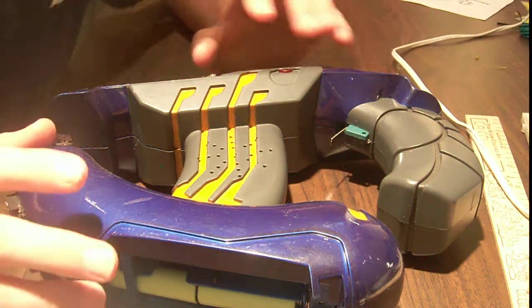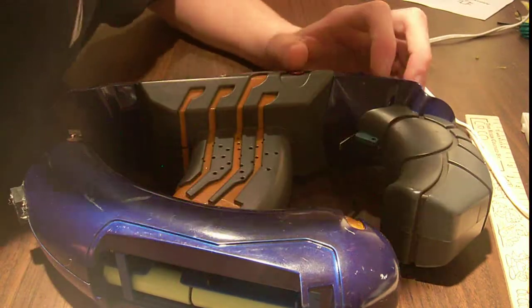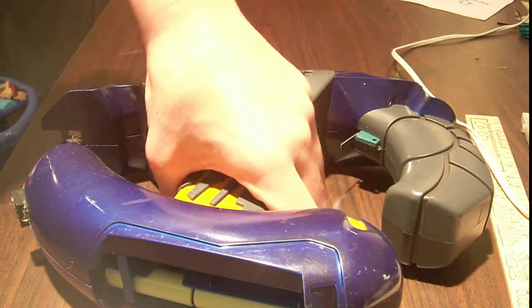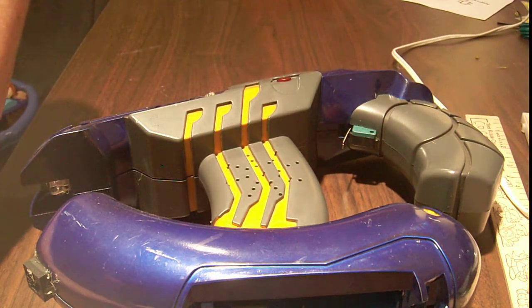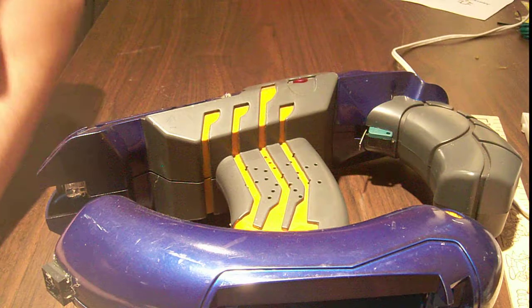If you remember in one of the very first episodes, back when this was not the Circuit Headrun video podcast — when this was the Quick Nuclear Science Weekly show — I showed you guys this: laser tag. It's the first gun, and I'll give you a quick demo here if I can find some batteries.